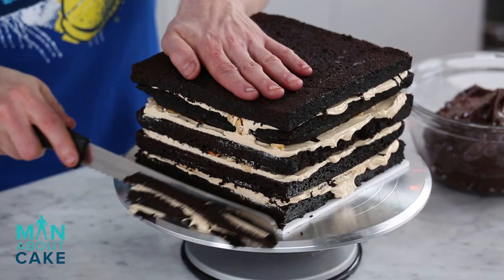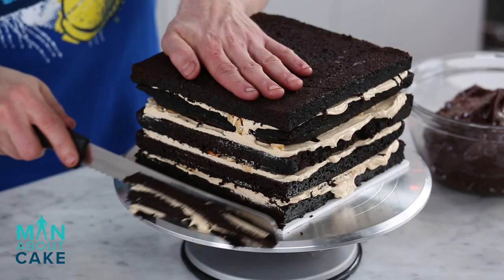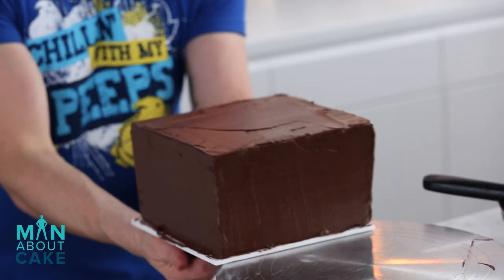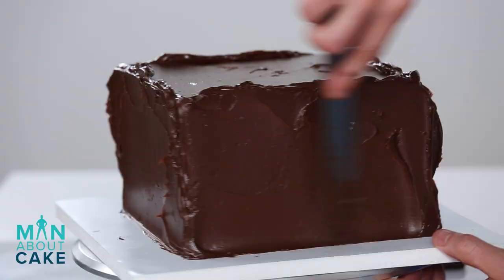She's filled and I'm gonna get her in the fridge and do a crumb coat. I'm gonna crumb coat the cake in chocolate buttercream. Then it's time to do the final coat.